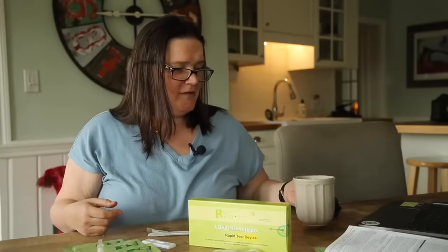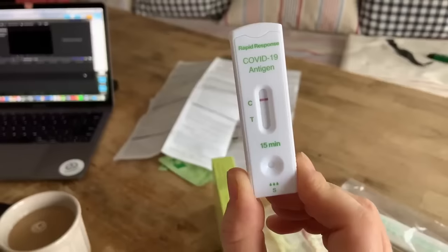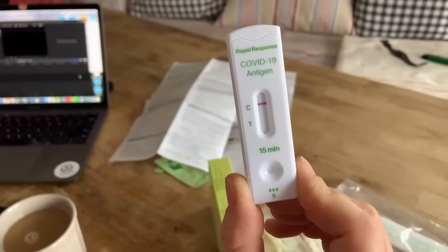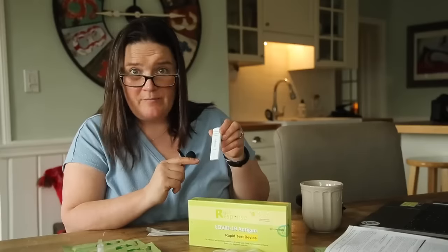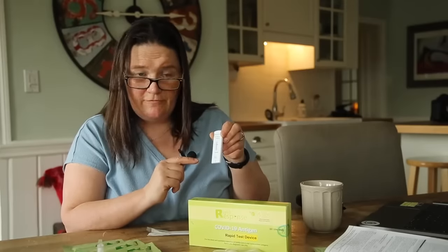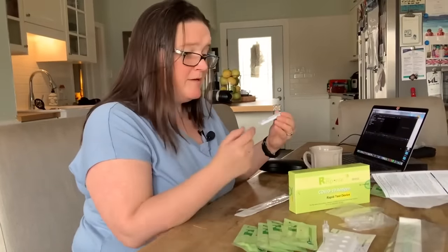In the time it took to make a nice cup of coffee, we have our results — yay, I don't have COVID! We have one line on the C. If there was another line on the T, we'd have to go get a PCR test to confirm and isolate while waiting for those results. But it's really not that hard. So use your tests for your kids over Christmas and hopefully they'll all be able to go back to school in January.